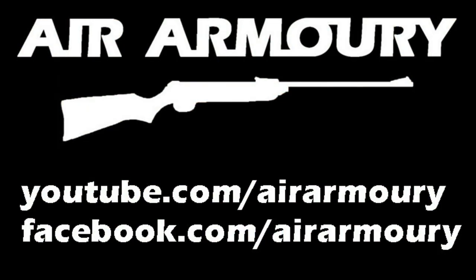Hope you've enjoyed the plinking video today, and if so be sure to subscribe to the Air Armoury channel. And until next time, keep your arms in the air. We'll see you next time.